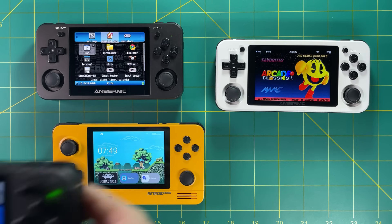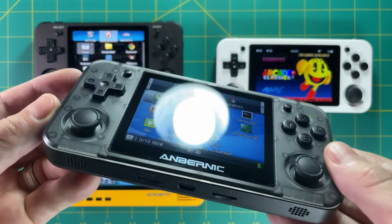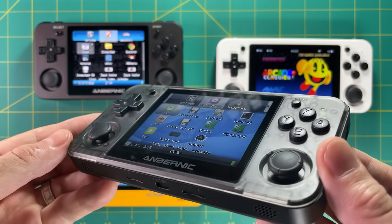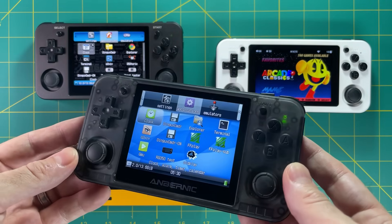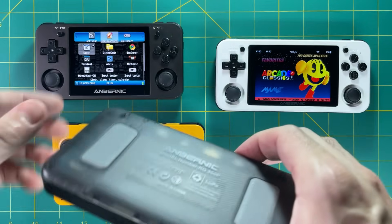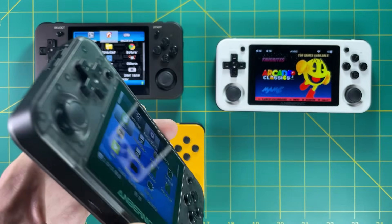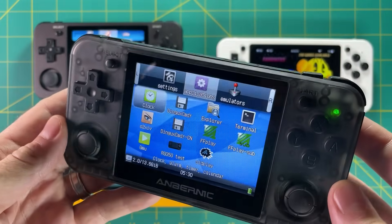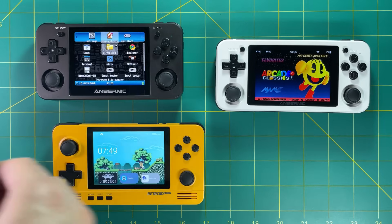These aren't the only handhelds out there. First, the RG350P — it has a nice build quality and is basically a plastic version of the 350M, but the reason I didn't include it is its low resolution screen. It's only 320x240, and that makes a big difference when you're going through menus, especially after you're used to the 640x480 display.